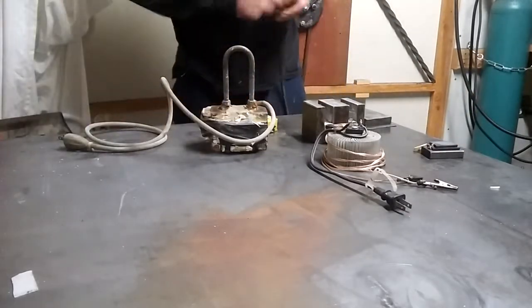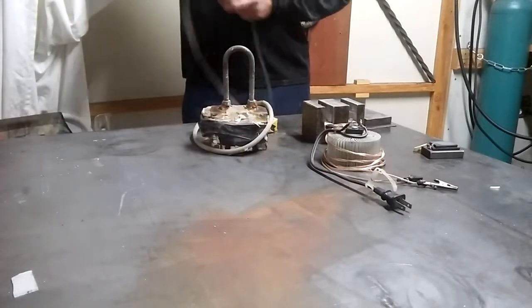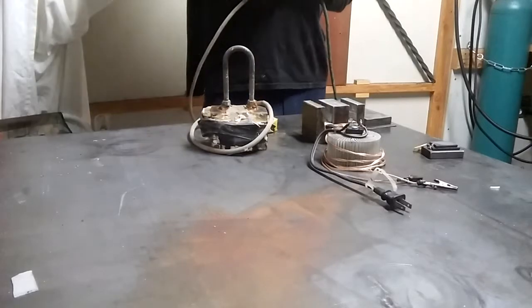Use AC and it's going to hum, and it's not going to be nearly as strong — because think about it, it's 60 cycles a second. That means it's turning on and off 60 times a second, so not only will it buzz, it's also not as strong.